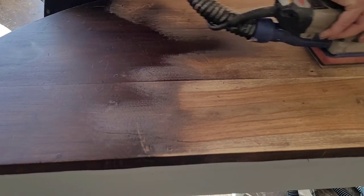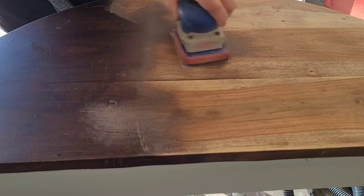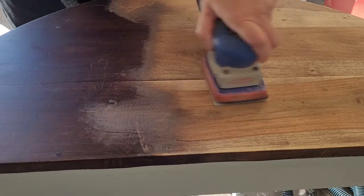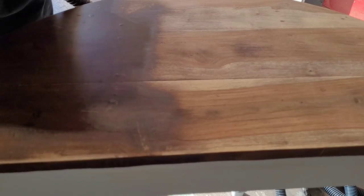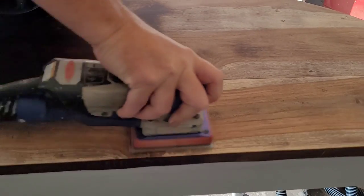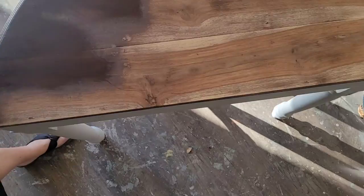As soon as I started sanding, I started seeing this beautiful wood being revealed underneath. This is not a particularly old or high-end piece, but the wood grain was completely beautiful and I didn't want to cover it up again. The grain had a lot of variation, and when it was covered with that dark stain you just didn't notice what a pretty tabletop it was. It even has knots and imperfections, but I actually think those add to the character of the table.